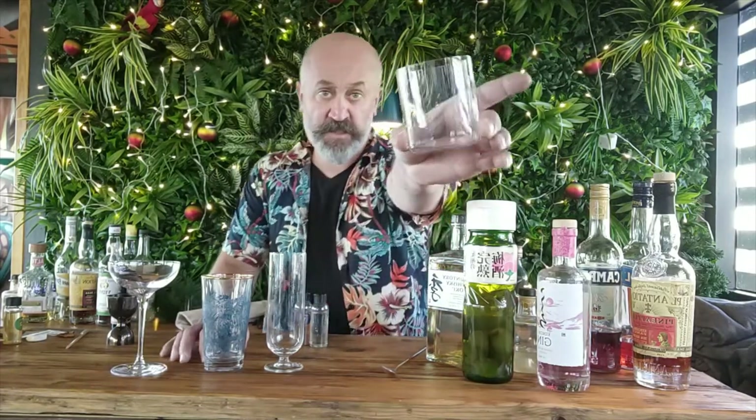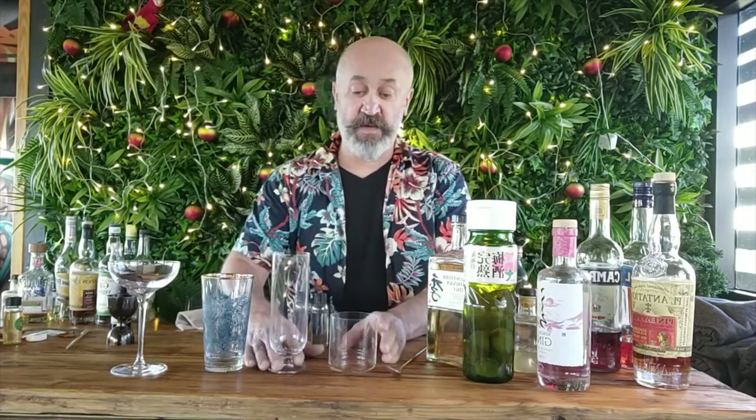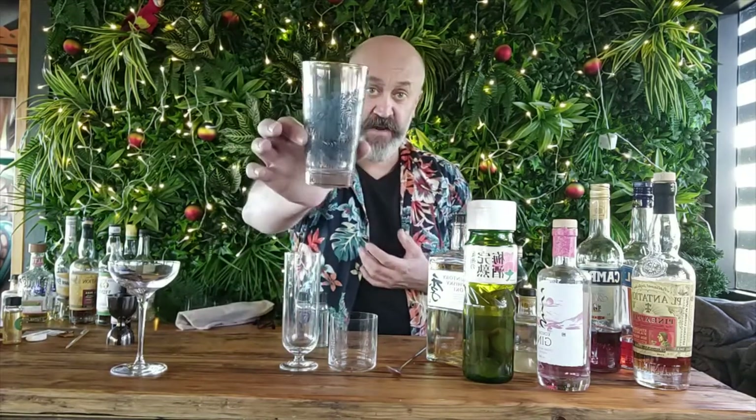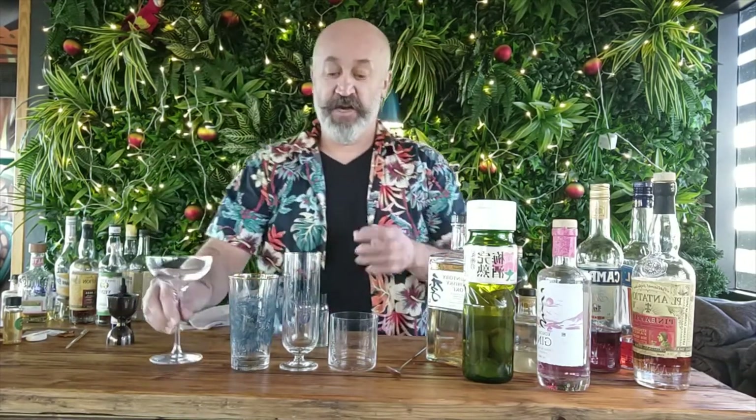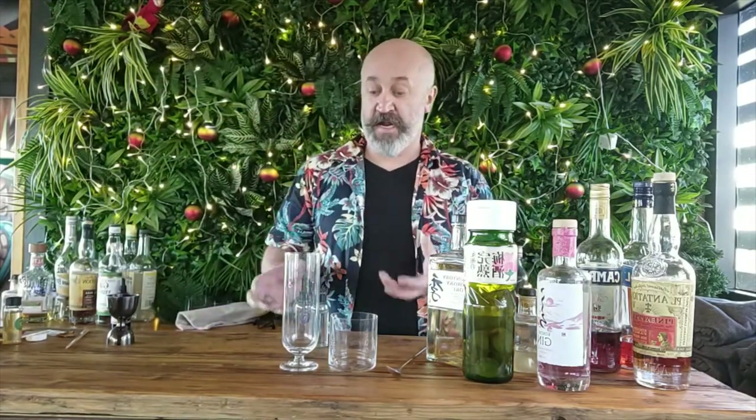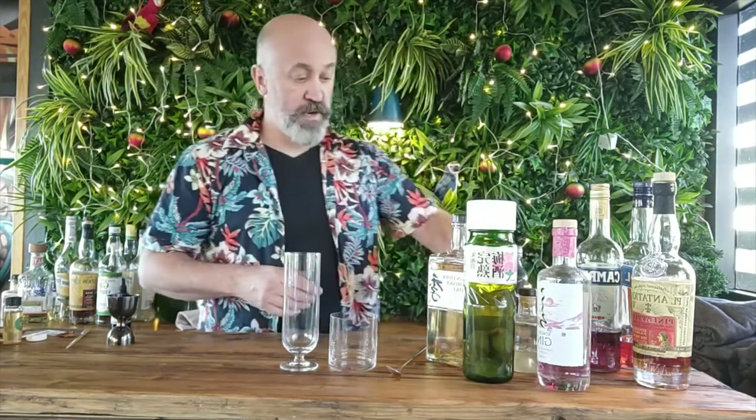Next I'm going to show you the glassware we need. I've got it in front of me in the order I'll be doing the drinks. The first drink goes in a rocks glass or tumbler — that's for the Jinglebird. The second is a highball glass, tall and slender. The third drink also uses a highball glass, and the last drink will be in a coupe. And you'll need lots of ice — go grab it from the freezer now.